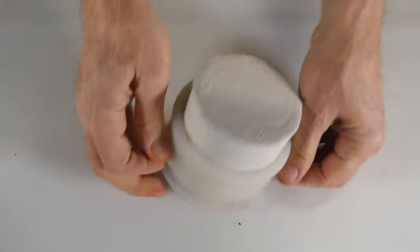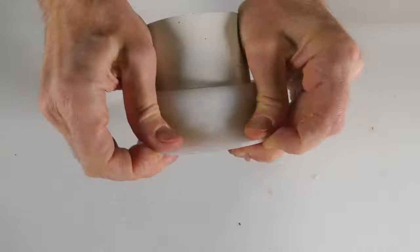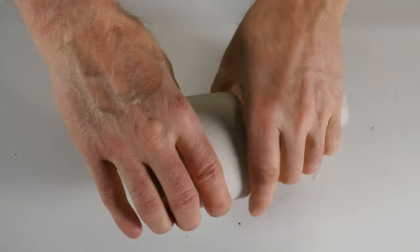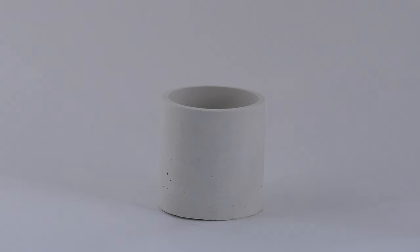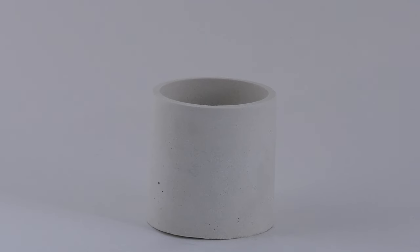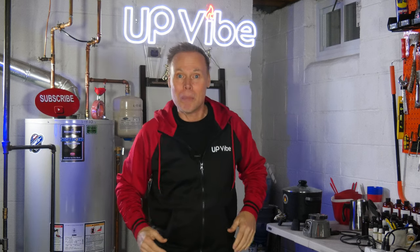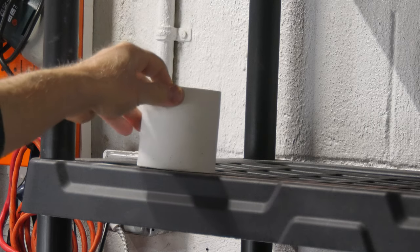An hour has passed and now it's time to demold our white concrete candle jar. And here it is — look at how this came out. It's solid and super white. What's cool about this recipe is that you don't have to hurry to pour it into your silicone mold and it only takes an hour to demold.